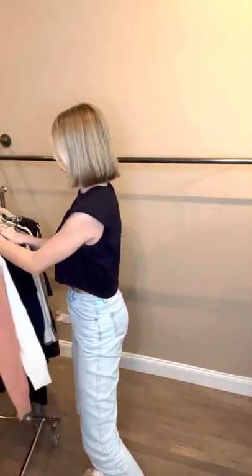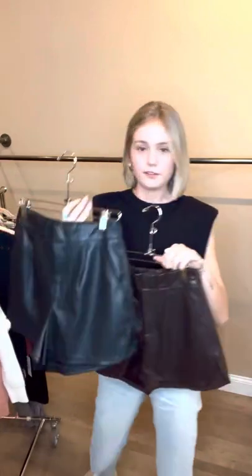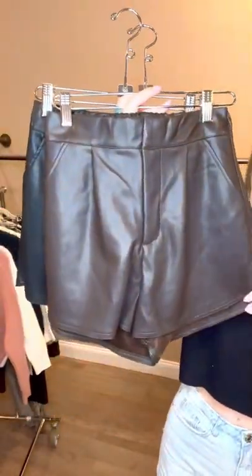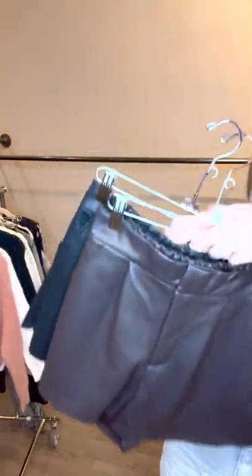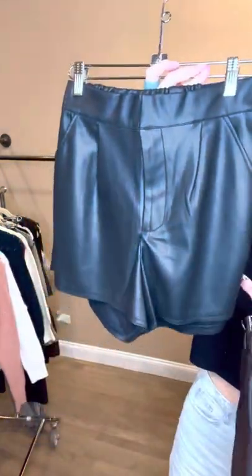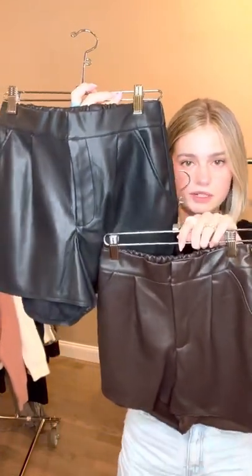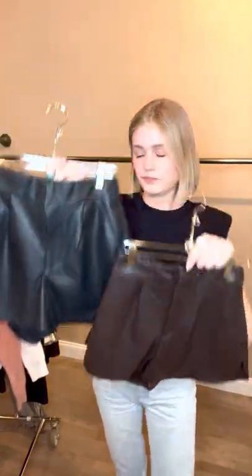Next, you can pair those sweaters with these little faux leather shorts. Obviously we have the chocolate, which is the color of fall. And then we have black — you can move it into holiday and put little tights underneath with some booties. Super cute. These are definitely one of our top bottoms.